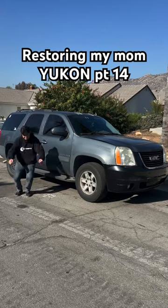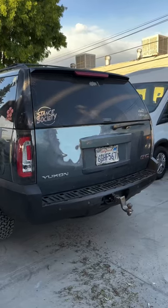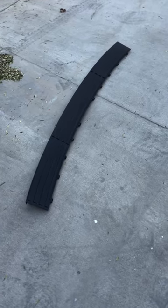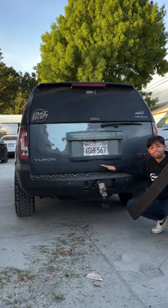Restoring my mom's GMC Yukon using parts from Amazon. The Yukon's still getting minor body work done, but today we received the final pieces we need for the bumpers. We were missing this rear trim piece for the rear bumper, and thanks to Amazon, we got this brand new one.